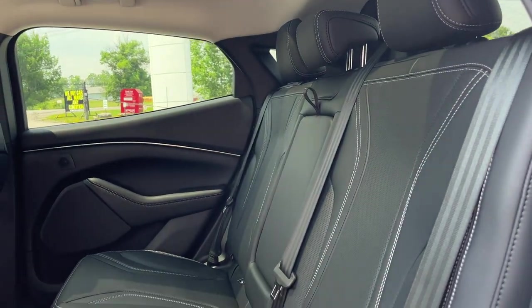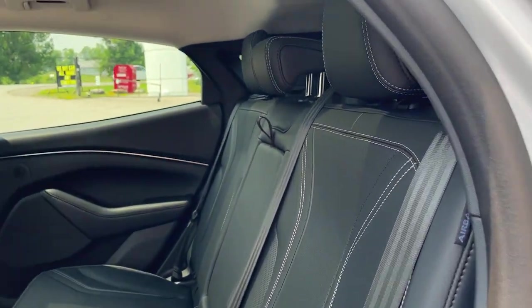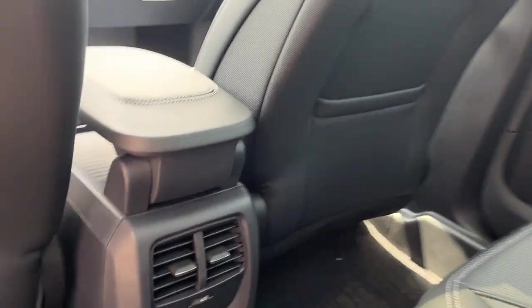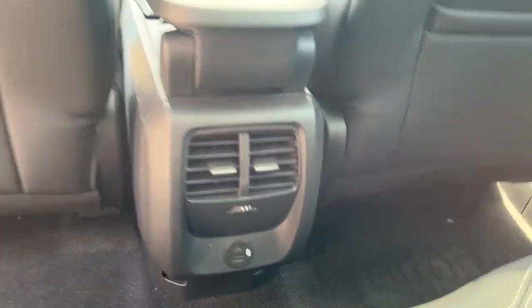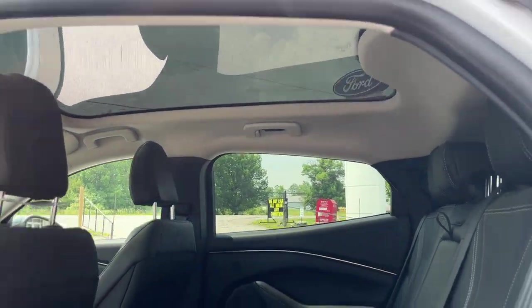Coming around to the interior, this one does have ActiveX perforated seating with white stitching — really comfortable seats in the front and back. You do get your own climate vents and USB ports in the back, and you get that nice panoramic roof on these Mustang Mach-E's.